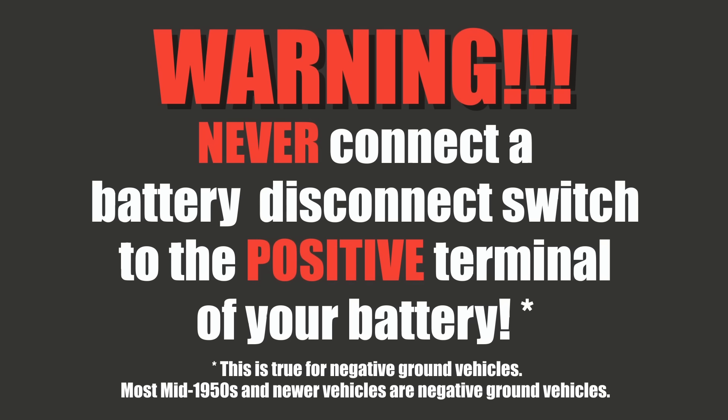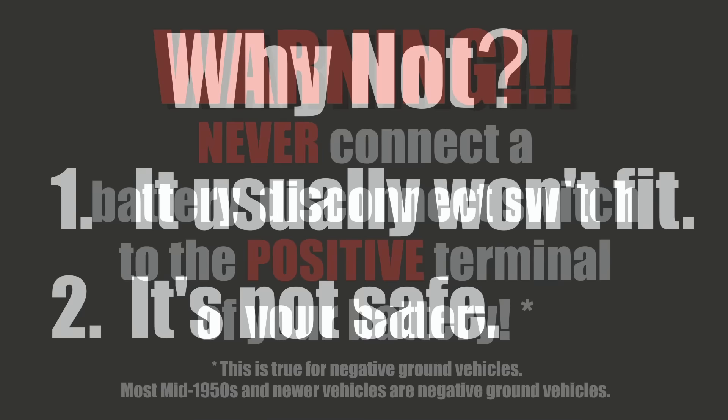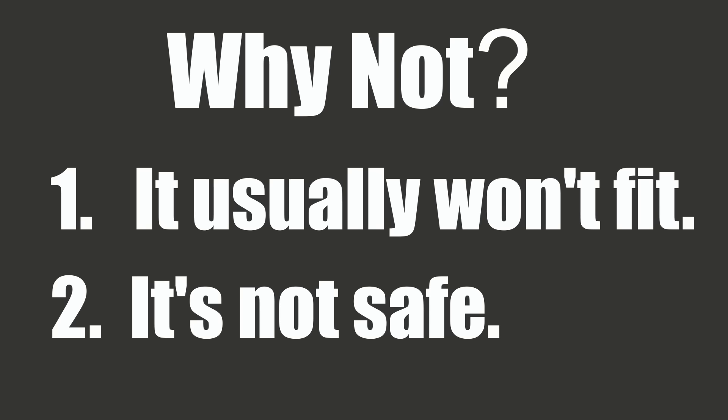Never connect an automotive battery disconnect switch to the positive terminal of your battery. Why not? Number one, it usually won't fit. And number two, and more importantly, it's not safe.